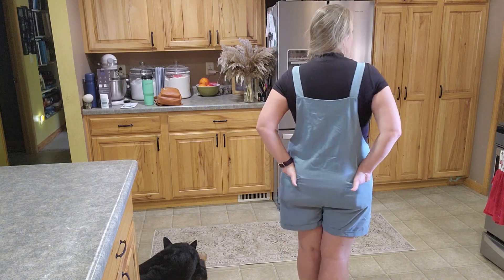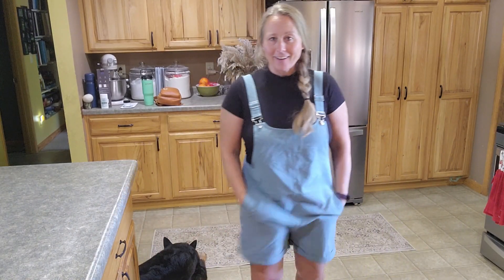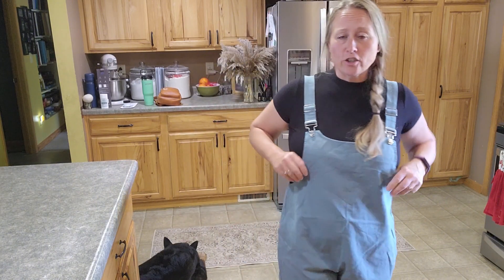So you do have two pockets here in the back. You have the adjustable straps here at the top. You do also have two front pockets and it's quite roomy. I would say it's mid-thigh, so I feel like it's got a good length.